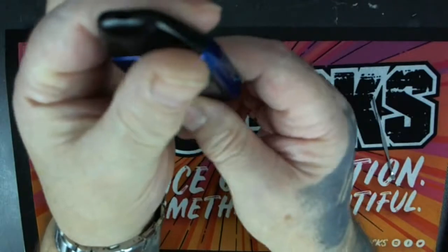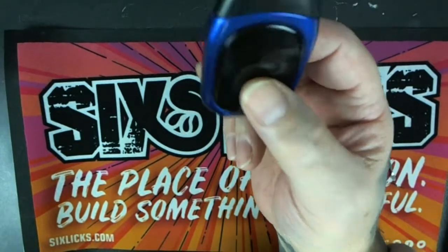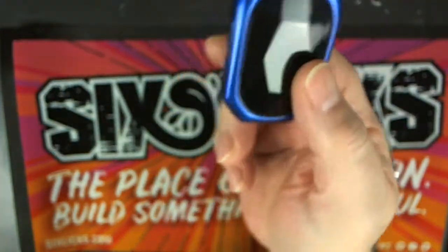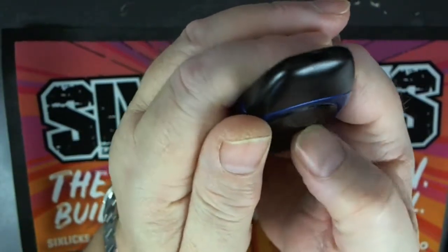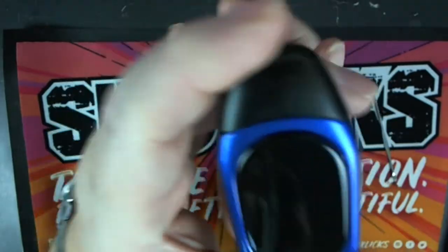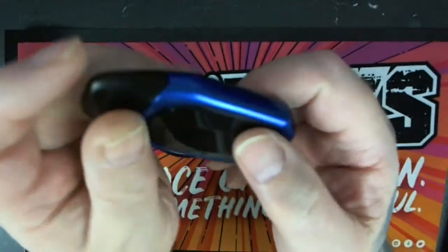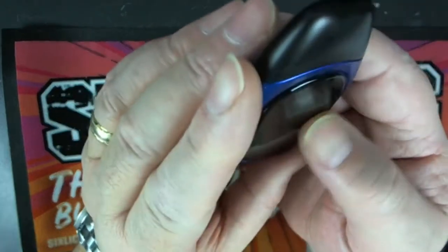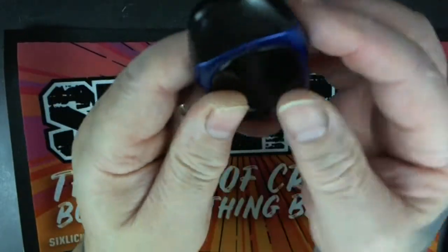If you draw on it for 10 seconds it cuts out and displays 'long vaping cutoff' — so if you're going to try and draw for more than 10 seconds, good luck to you. There are five colour options: I've got the blue one. You get blue, green, silver, black, and I think gunmetal. So that's basically it.